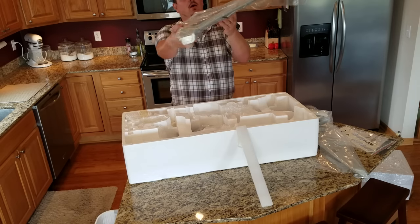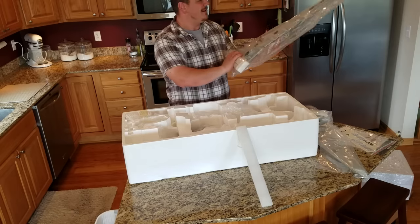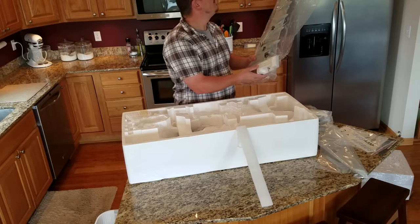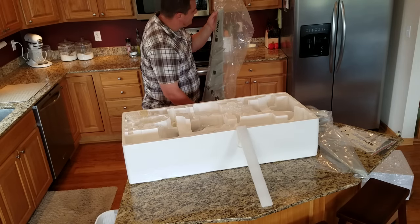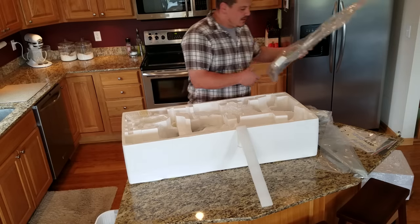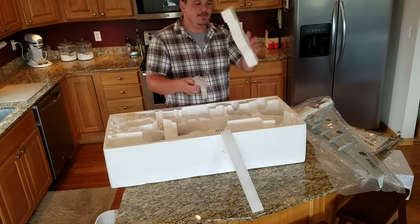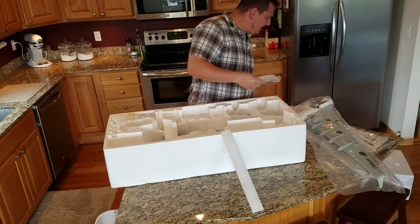That looks so cool — there's dihedral in there. The wing has lettering on the bottom too. I am so excited to see this thing together. I can see the LED lighting is ready to go. We've got these very sturdy braces as well.